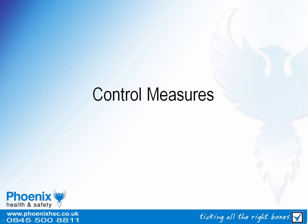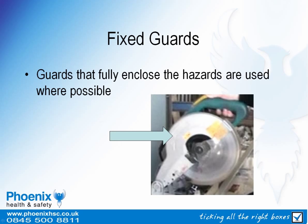We will now look at some of the control measures that could be implemented to protect against these hazards. Wherever possible, fixed guards should be used that enclose the hazard. This is particularly important when access to the moving parts is not required.